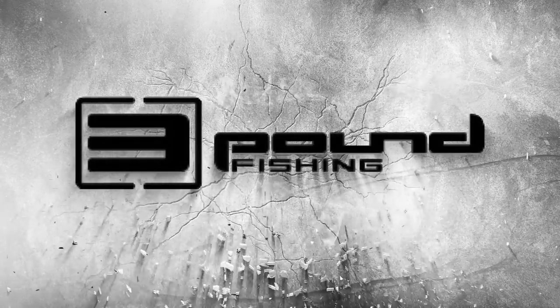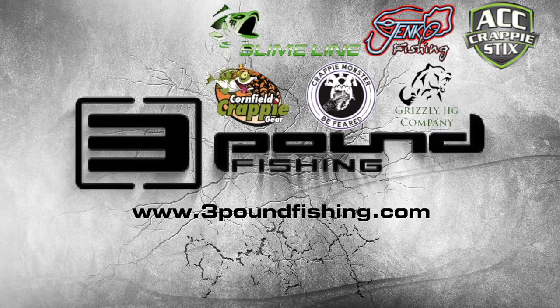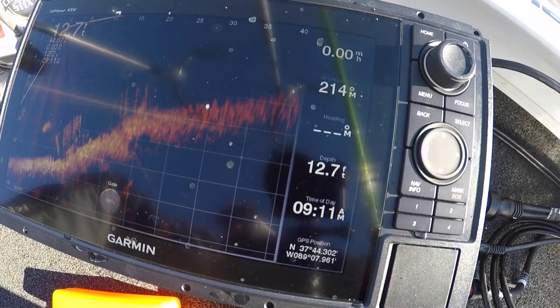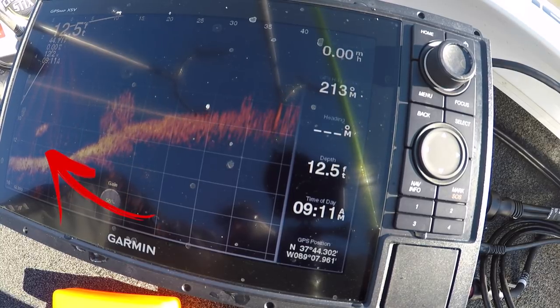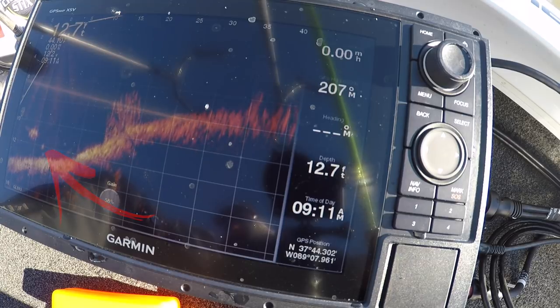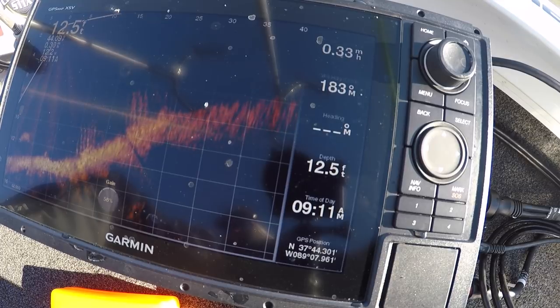Three pound fishing — if your passion is crappie fishing, you've found your home. Sponsored by these great companies. Folks, technology is going to change, and LiveScope is here and that's not going to change. We have to adapt to it, just like side imaging, 360, and all the other big innovations that came to fishing.